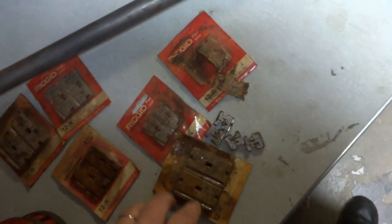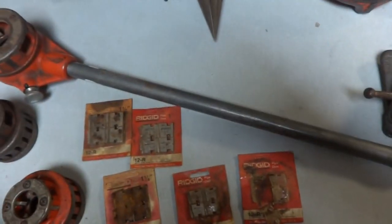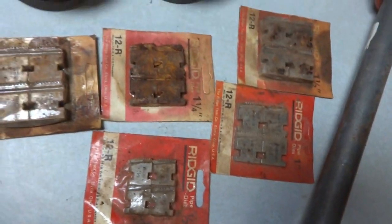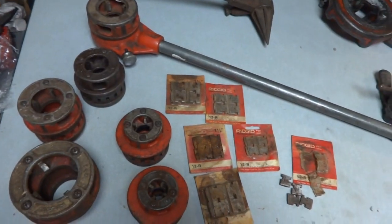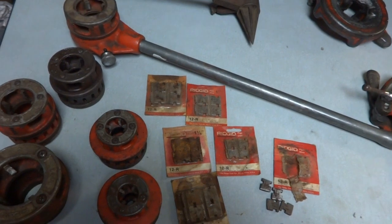Along the same lines as what these were, you've got one-and-a-quarter, one-and-a-half, one-inch, and half-inch — exactly the same. There's a backup for each one. That's exactly how this is: one, two, three, four, five, six heads, and there were six packs of dies which look like backups to go with each of them. Again, the one-and-a-quarter does look in rough condition — I won't even say whether it's usable or not. That's why I'm making this video: so people can see the condition of these items.